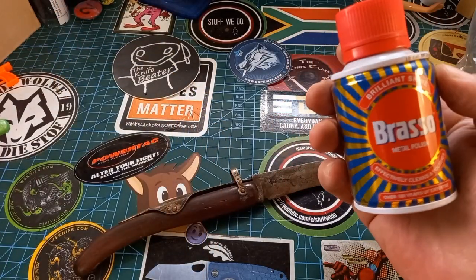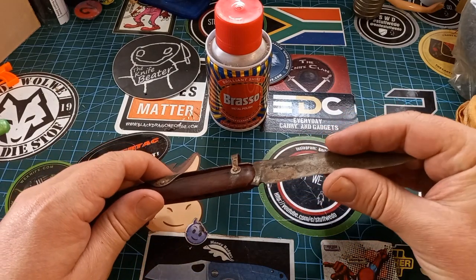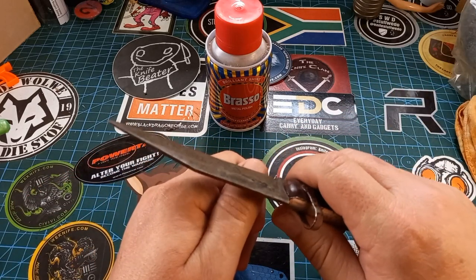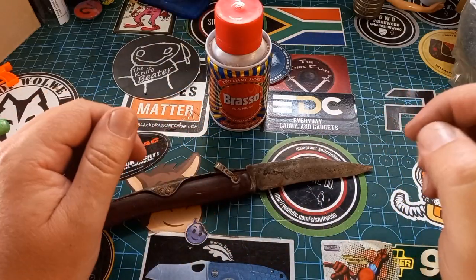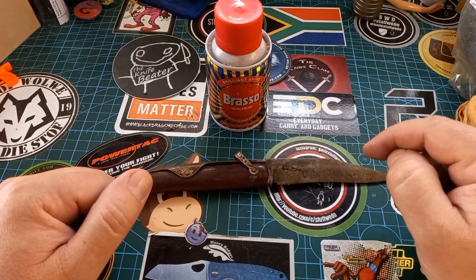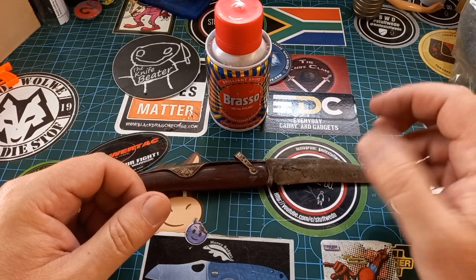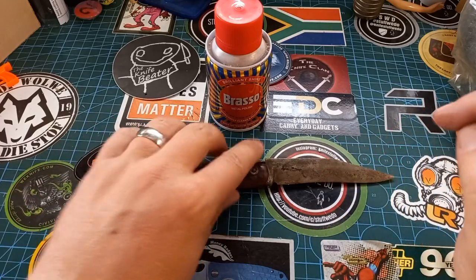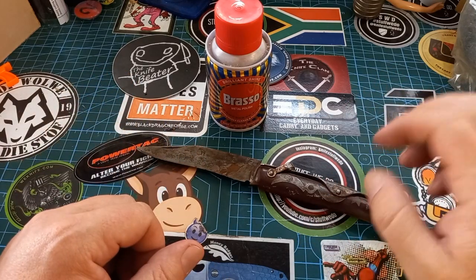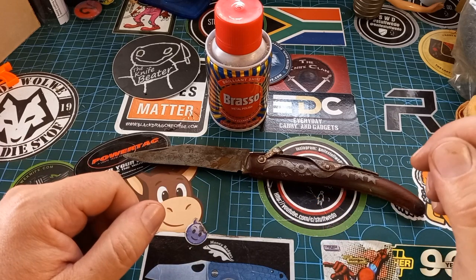When we're done cleaning we're going to use a soft rag and some Brasso — this stuff is magical. I don't think I need to resharpen it, it's still quite sharp, but I might give it a little touch-up to get the edge back. This knife is from an older gentleman from our church — I got it from somebody else who got it from him to see if I can fix it.